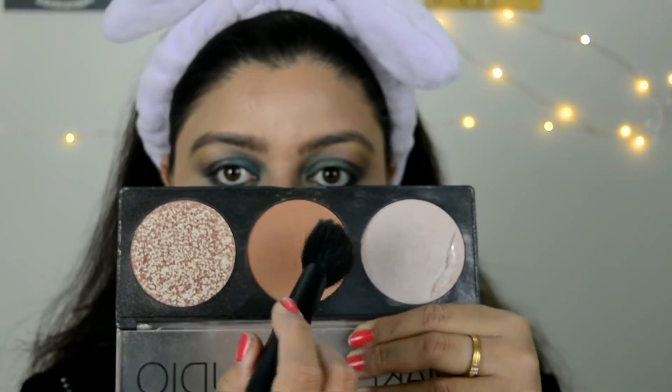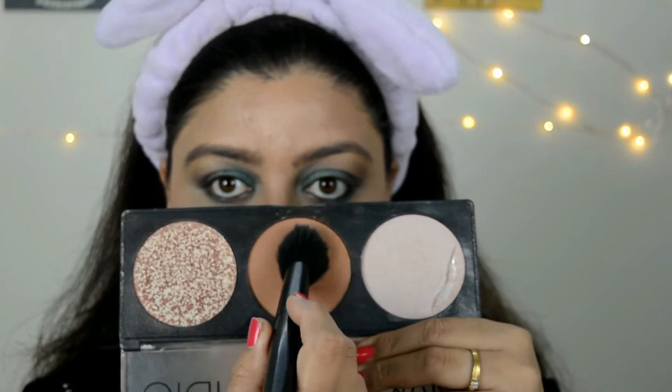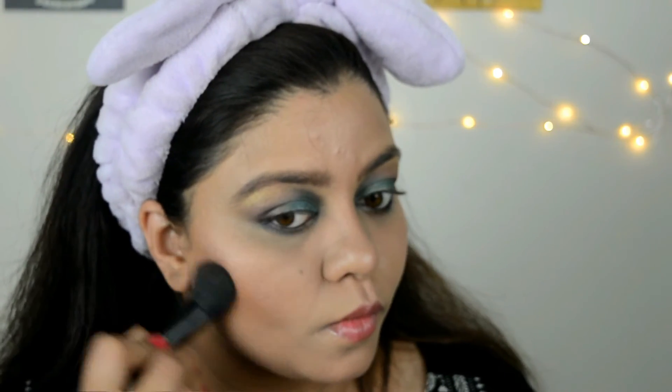I'm gonna take a little bit of contour shade from the Sivanna palette — this is my favorite palette, guys. It is so easy to work with and very easily blendable. Now I'm gonna use my favorite kajal which is from Health and Glow — I'm left with a very tiny piece of pencil but I'm gonna apply that.